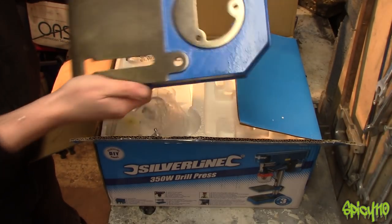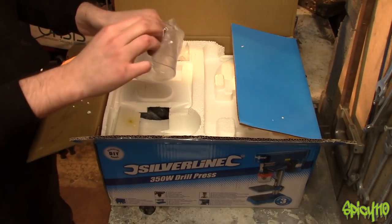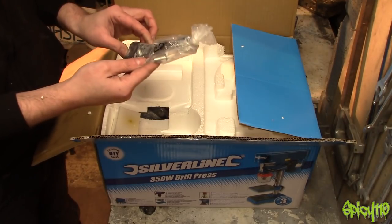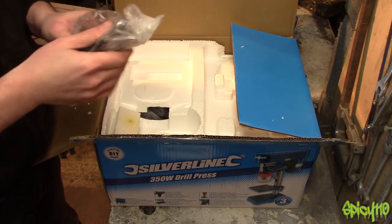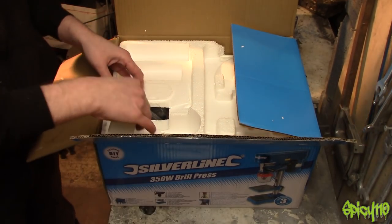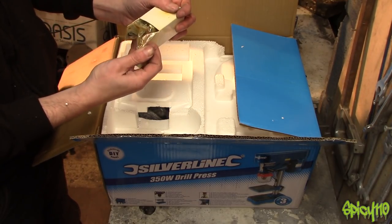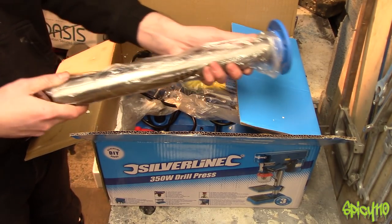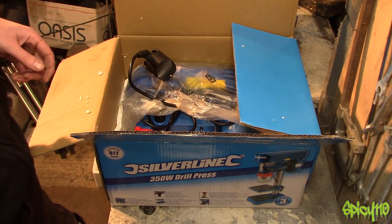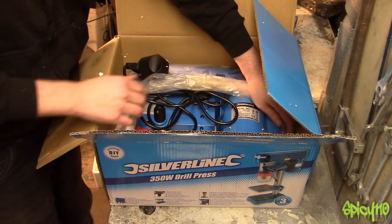So we've got the base, we've got the table, there's a guard, bolts and things — which appear to be for the actual handle for pulling down the drill press. I imagine that's going to be the chuck, which it is. Obviously the shaft that it mounts on. And the machine itself.